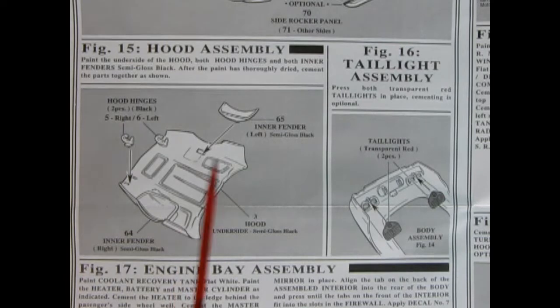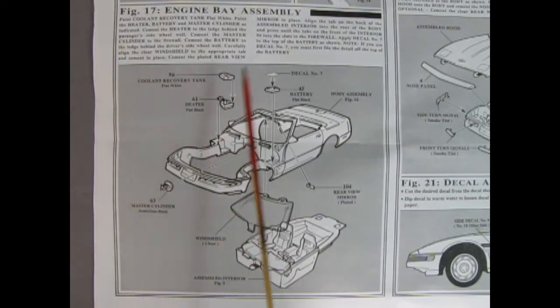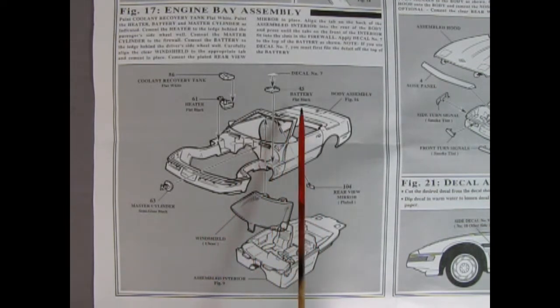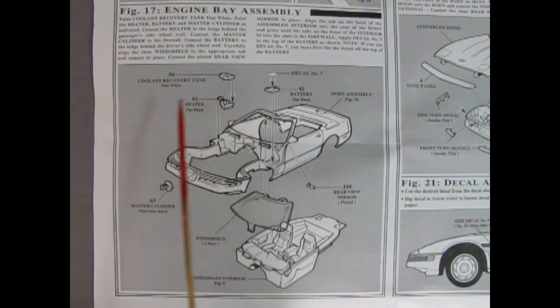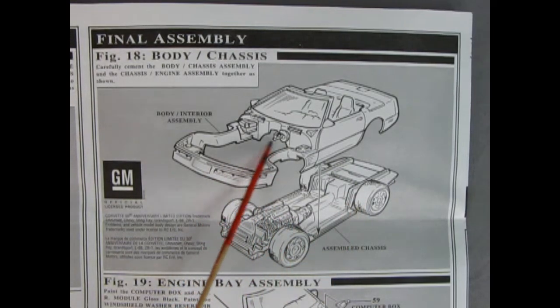Once you have your hood painted you can add in the hood hinges and inner fender wells, and over here we see our red tail lights being put up into the back. Figure 17 shows our engine bay assembly as well as the hookup of our interior and windshield into the car, plus our rearview mirror. Then we have our battery, a decal for the top, coolant recovery tank, heater, and master cylinder. Here's our final body to chassis assembly where the body drops down onto the completed chassis. Be careful trying to snake things around so that everything lines up nicely, and keep in mind that the hood hinge pins need to go in first so you can swing the body back down without breaking anything off.